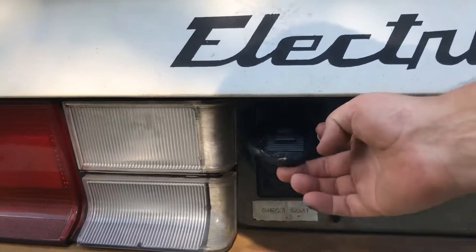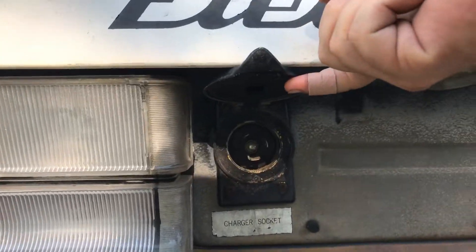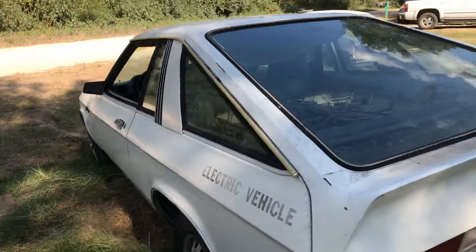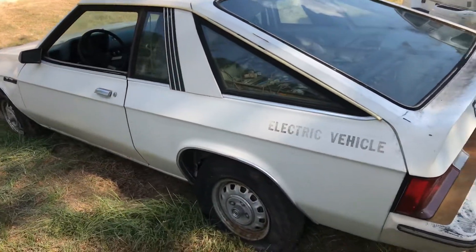You can see the charger socket there on the back. We'll come around to the driver's side and I'll give you a shot of that, and we'll go look at the instrument cluster.